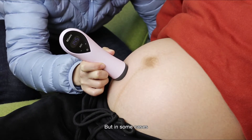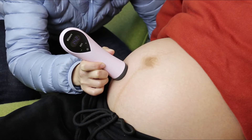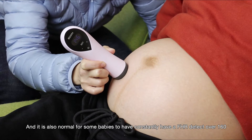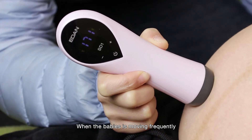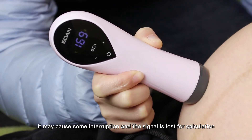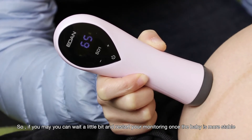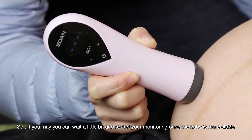In some cases, the number may be above 160 due to early gestation, and it is also normal for some babies to constantly have a heart rate detected over 160. When the baby is moving frequently, it may cause some interruption and the signal is lost for calculation. You can wait a little bit and restart your monitoring once the baby is more stable.